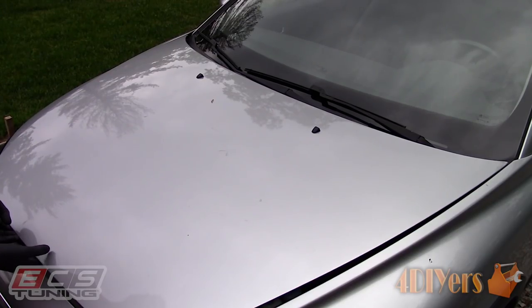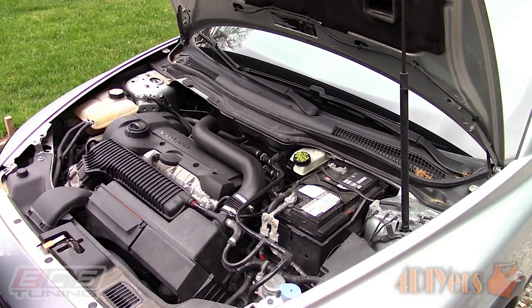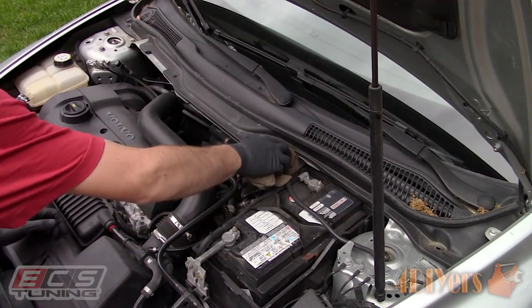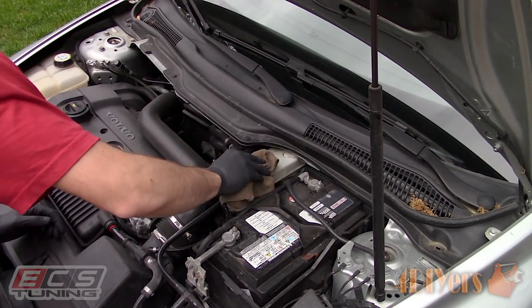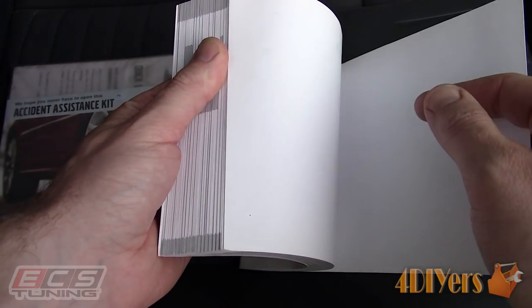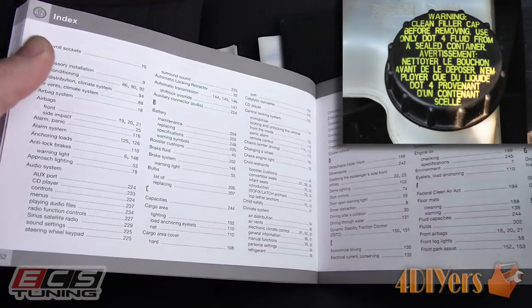Here I am working with a 2007 Volvo C30. Start by opening the hood and locating your master cylinder reservoir. Use a clean rag to wipe the surrounding area of the cap to prevent any foreign contaminants from entering the reservoir. In order to determine which type of fluid is required for your vehicle, this can be printed on the top of the reservoir cap.